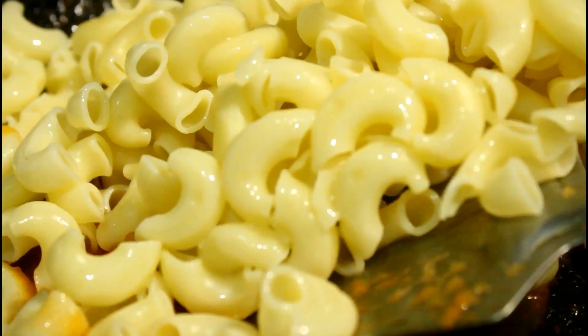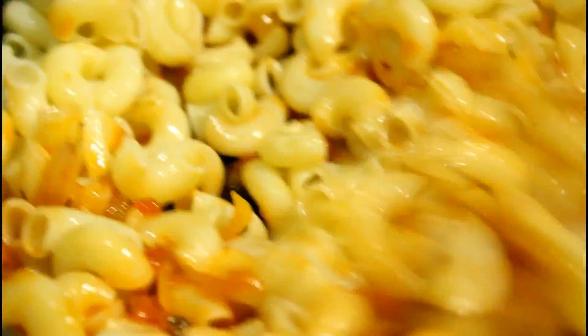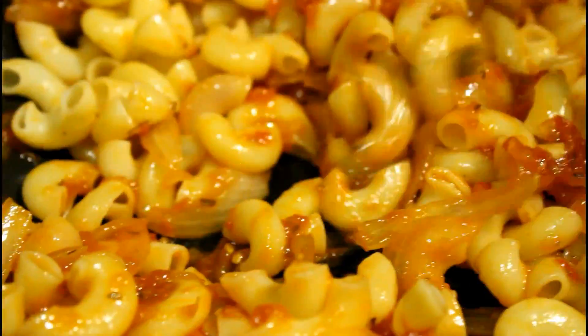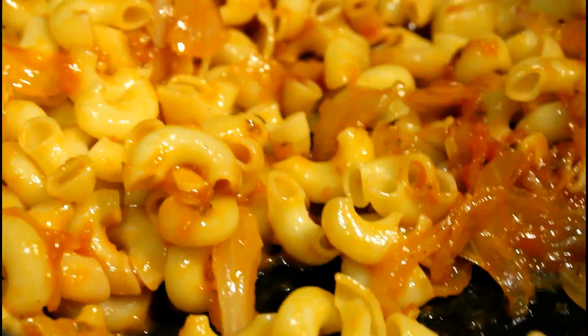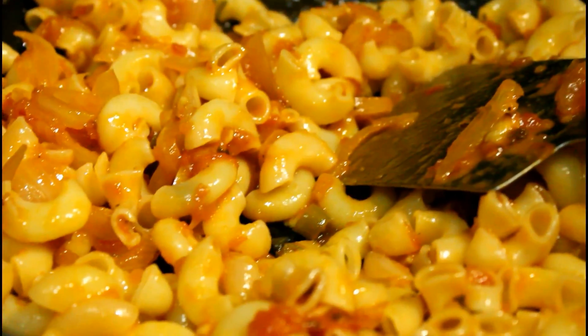Now I'm going to add the pasta. Generally people mix the pasta separately with the sauce in a mixing bowl, but what I prefer is to switch off the flame completely and add the pasta directly into the hot pan and mix it with the sauce. I feel that the residual heat in the pan binds the sauce with the pasta really well and gives it a fresh taste. This is my version — every cook has their own strategies and their own way of making a dish.